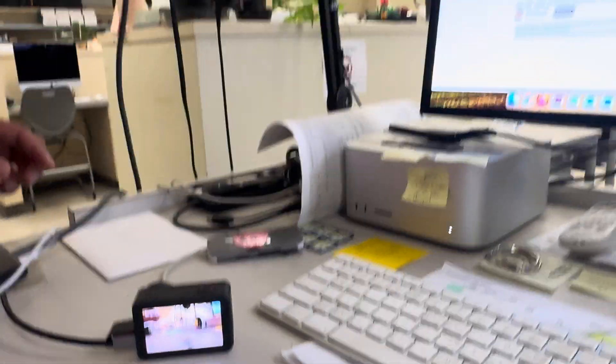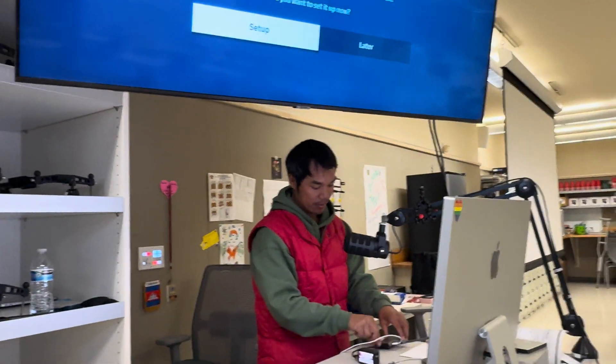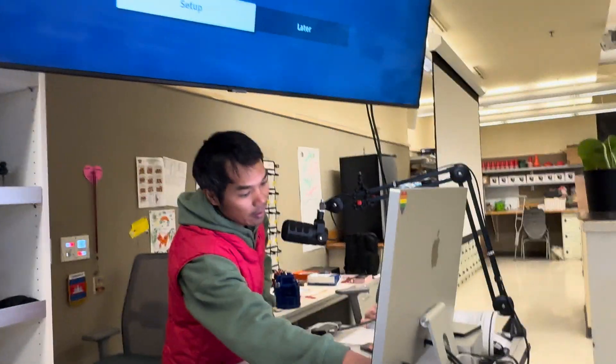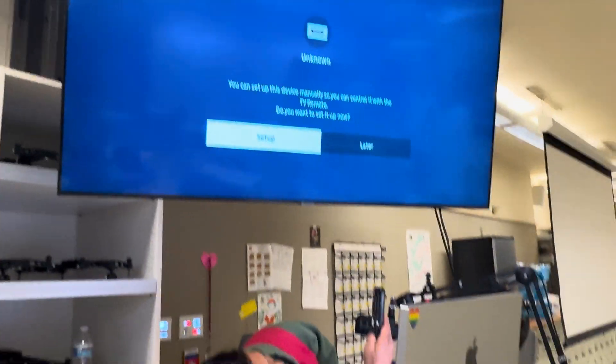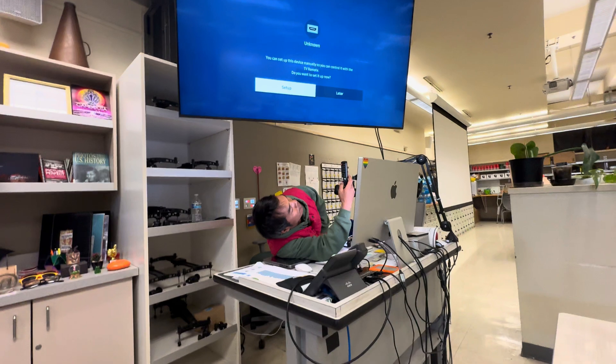Go back and show the TV. As you can see right here, the TV has nothing. We might have to restart this. Restart the whole video? No, no, no. Let me try this.